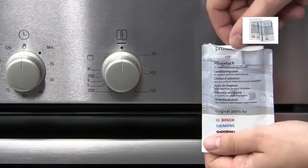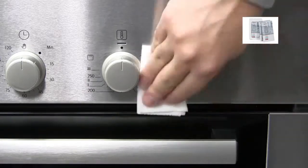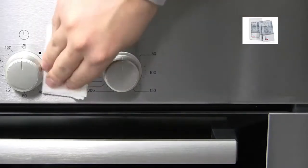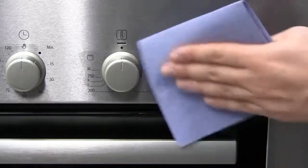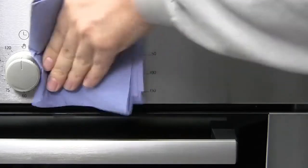The surface can be protected against future marking with a conditioning cloth. Gently wipe the oil into the stainless steel surface. Then use kitchen paper to remove any residual oil to leave a showroom shine on your stainless steel appliance.